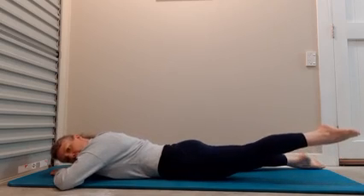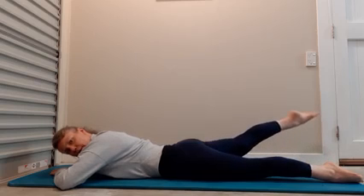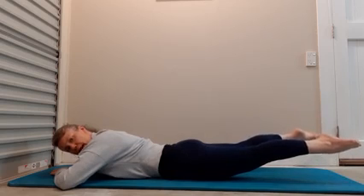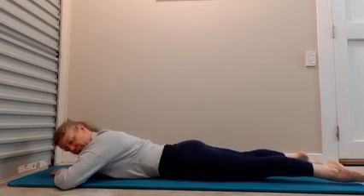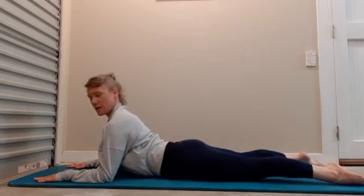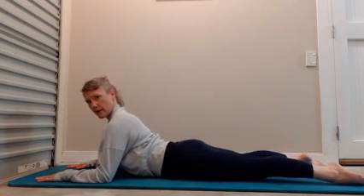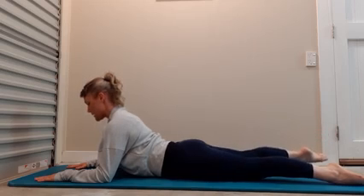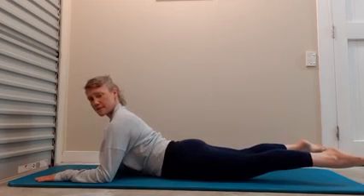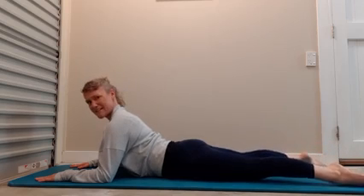Inhale, lift one leg, lower down. Lift the other leg — we're elongating through the hips. Now lift both legs up, squeeze the back body, come down. Now lift up into a little cobra position, lift one leg up and lower, lift the other leg up, come down. Now lift both legs up — squeeze, squeeze, squeeze. That's it — squeeze and lower down. Lift and lower, lift and lower. Now allow both legs to lift up, come down. Return the head back down.